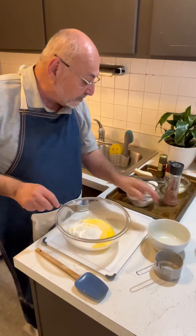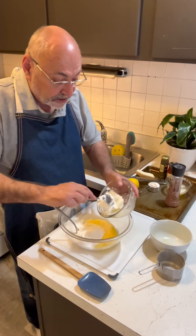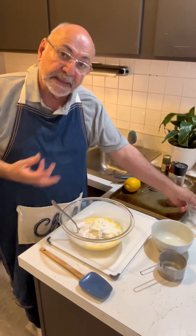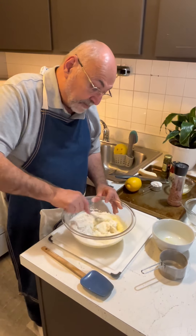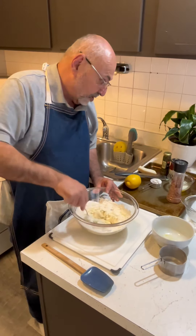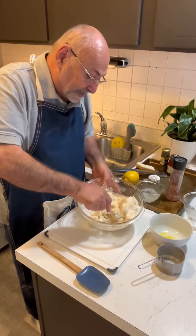So there's my eggs and my flour. I've got about a cup and a half of ricotta cheese. Always get whole milk ricotta, and if it looks really wet you can put it in a drainer overnight and let that moisture drop out. Then just start mixing this together a little bit, and then we add half a stick of butter and mix that together.